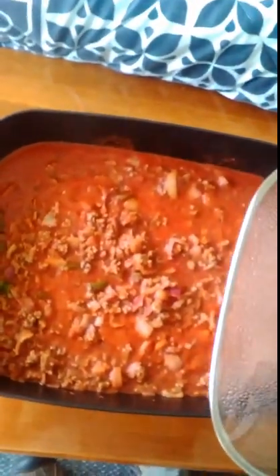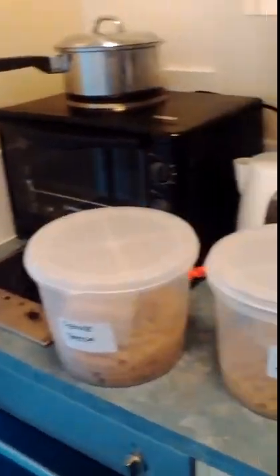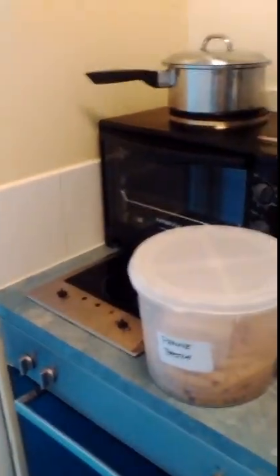Going back into my bedroom where the back door is, I have my mince in here slowly cooking and hopefully reducing the liquid in it. So this is what I'm doing at the moment — I'll come back at the stage where I'm putting the pasta in and show you the pasta I'm putting in.